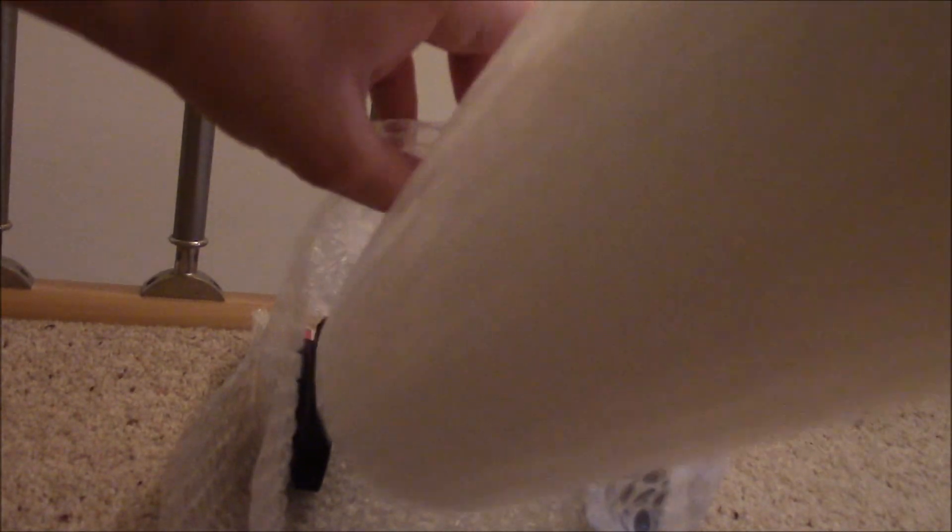With taking the headset to the convention I was a little worried about snapping it. So I wrapped it in bubble wrap and put a roll of bubble wrap in the middle so that if anything were to bat it on the sides it wouldn't be affected.